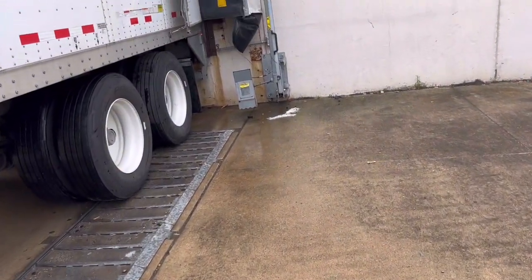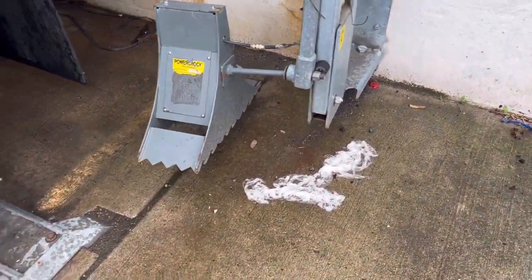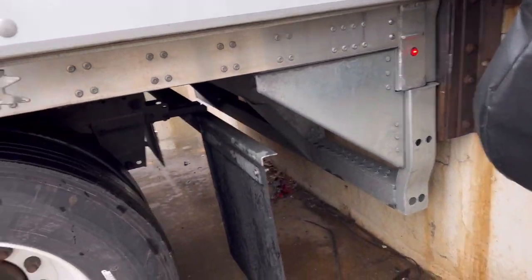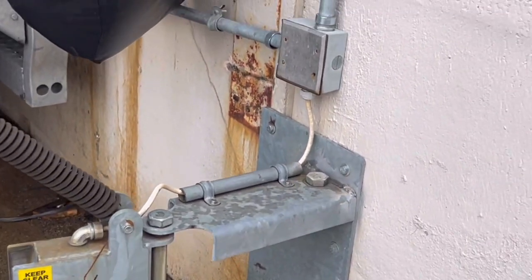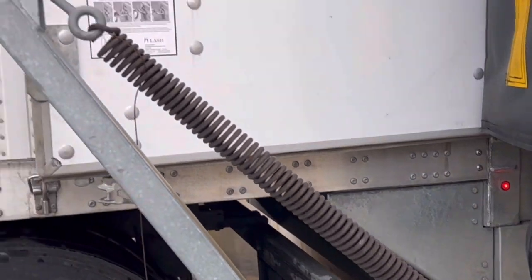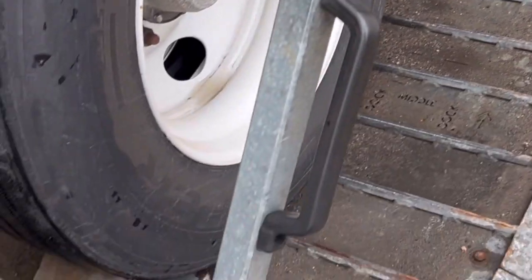I just pulled into a dock and this is a different type of chalk system they have. This is nice — if your wheel goes on this, and then this chock, it's some kind of a manual one that's attached to this building. It's like an A-frame with a spring, and then you grab the handle and just push it over to where you want it.